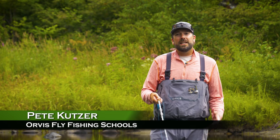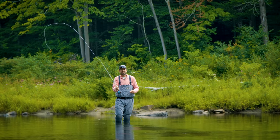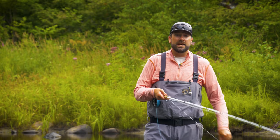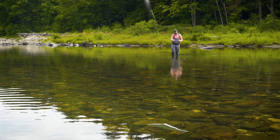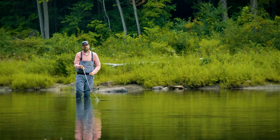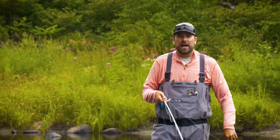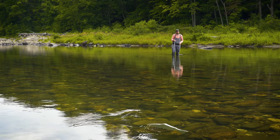I'm Pete Kutzer with the Orvis Fly Fishing Schools. Today I'm going to talk to you about casting sinking lines and intermediate lines. Sinking and intermediate lines are great tools when those fish are down deep, but they have one big difference from your floating line - they sink. When they break the surface tension of the water and start to get below the surface, it becomes very challenging to pick them up. You can strip the line in to get to a manageable length to pick up, sometimes as little as 10 feet with a heavy sinking line. The problem is it takes time and requires a series of false casts. A better tool is the roll cast pickup.